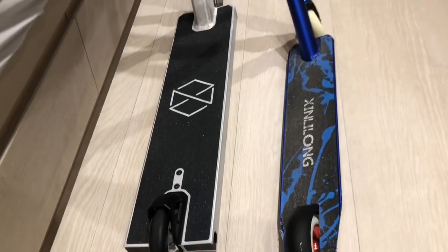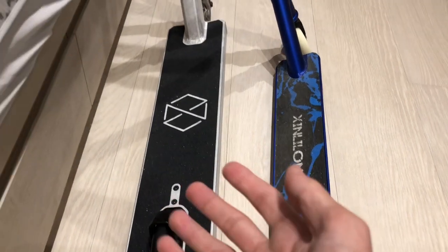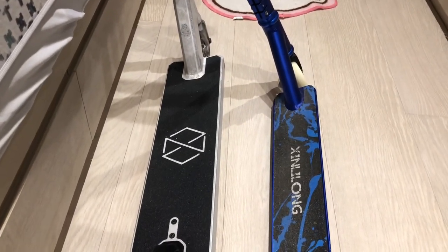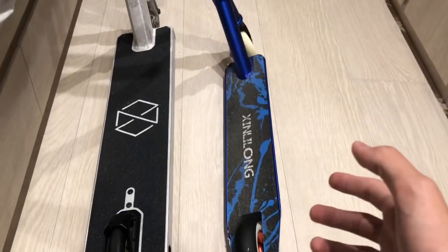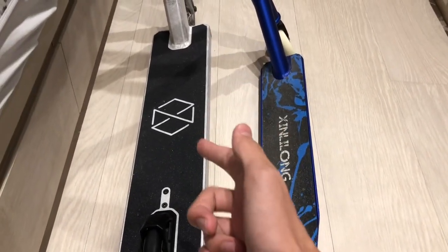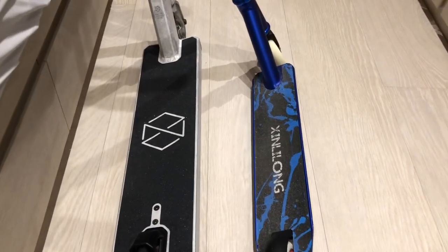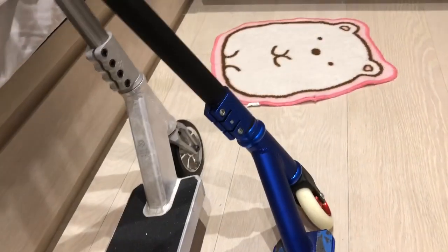The reason why I like a thicker deck is because landing would be a lot easier. Before, with the small one, I wouldn't be able to jump down from higher objects because I wouldn't be able to land on it as easily. With this one I would, because the landing space is just so much bigger.